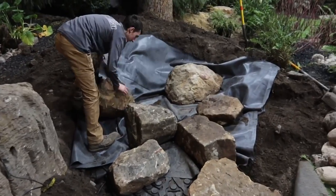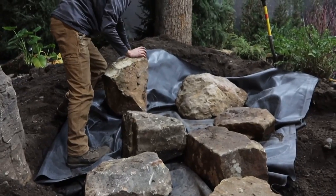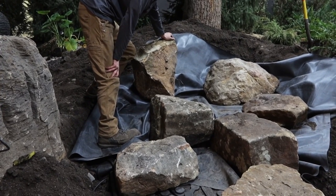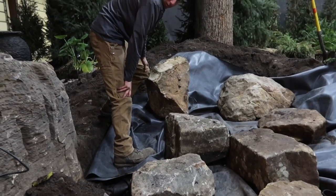Just be careful when you're doing this not to pinch the liner between rocks. I know these rocks are heavy. We're going to set this frame rock and get the rest of our waterfalls built and then start working on retaining walls. That is the rock we want — we just have to make the bottom the top and the top the bottom.